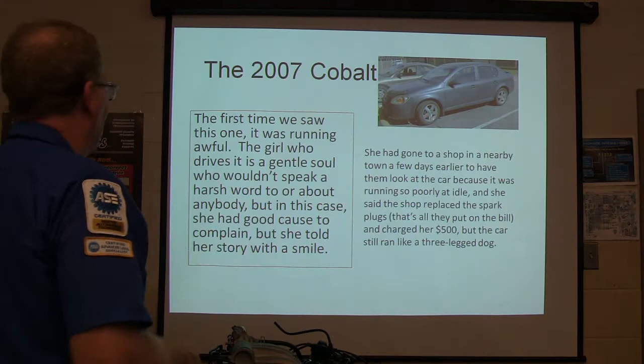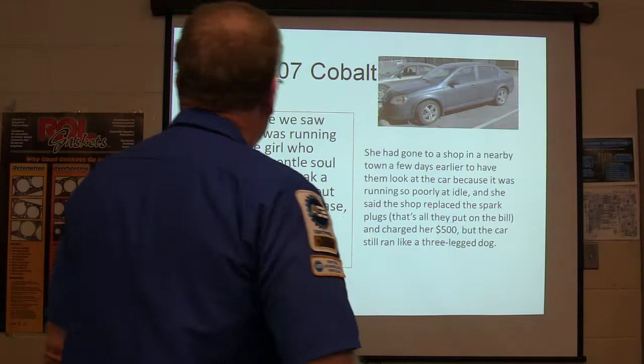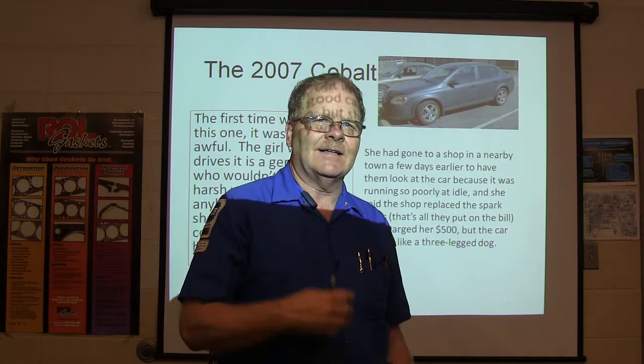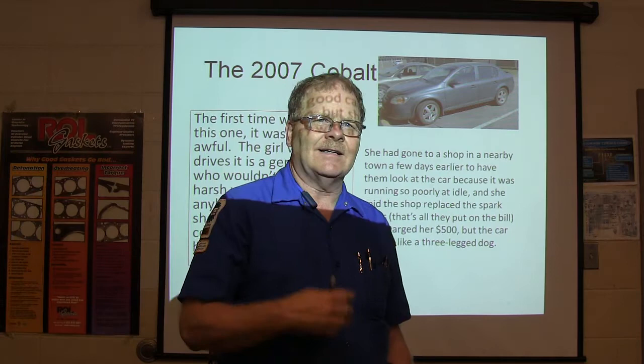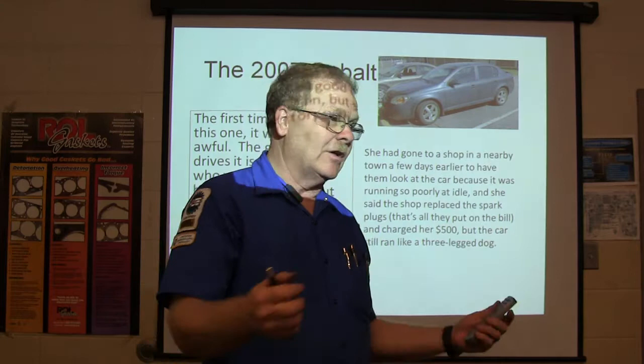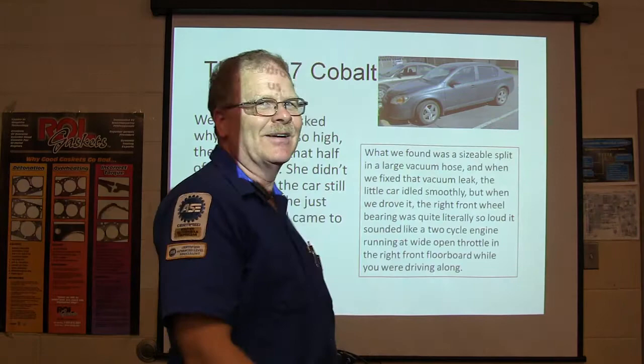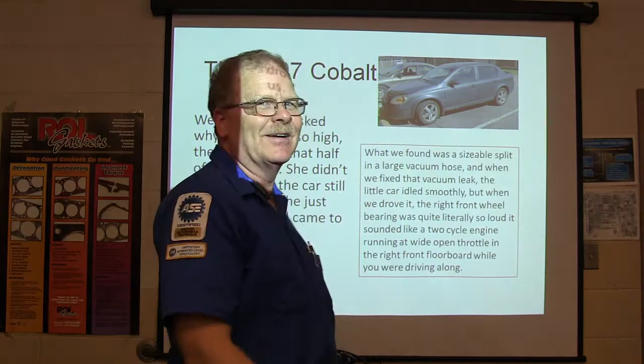I've talked about this one before. First time we saw this car it was running bad. She's a sweet girl and didn't want to give anybody a hard time, so she went to a shop in a nearby town. It was running really bad at idle — they put spark plugs in and charged her $500. I said, are you sure that's all they did? She said, that's all it was on the bill. Spark plugs, $500. She drove away like a three-legged dog. She asked why the bill was so high and half of it was labor — but this was a four-cylinder and the plugs were right at the top.